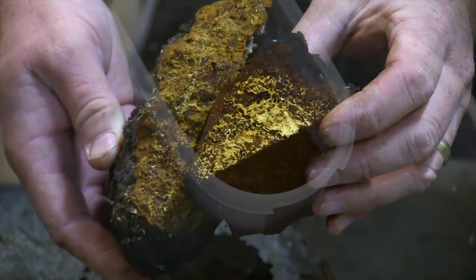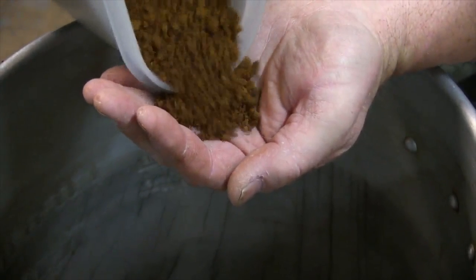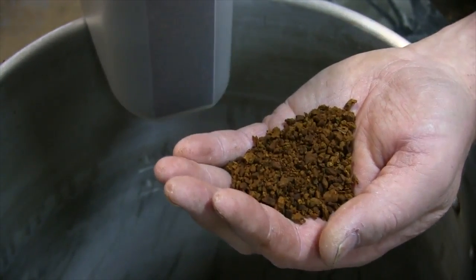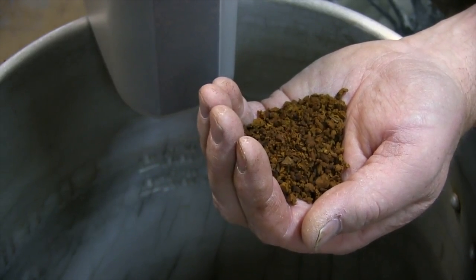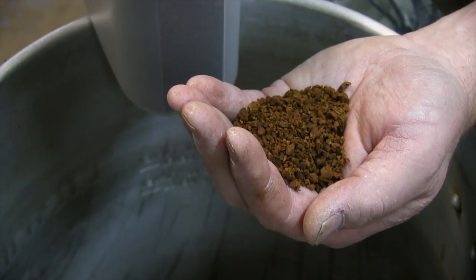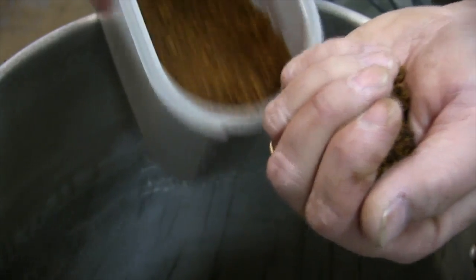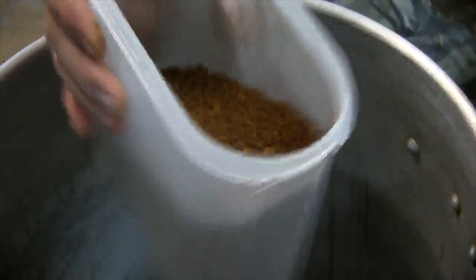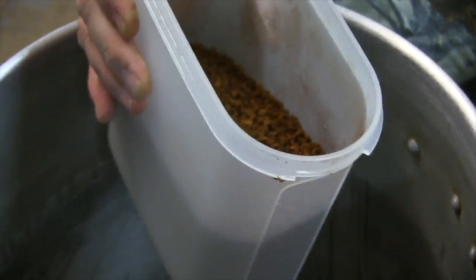That's what chaga looks like on the inside when it's nice and fresh — when it dries it takes on a little bit of a darker yellow hue. This here is the end stage: it's been processed, ground, and dried. This is the chaga I put in my tea or coffee, and this is what you eventually want to get to — it looks exactly like a golden brown coffee grind.